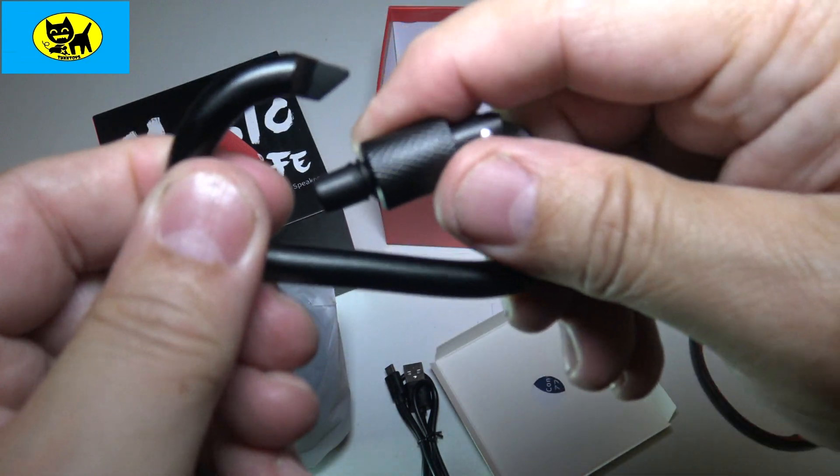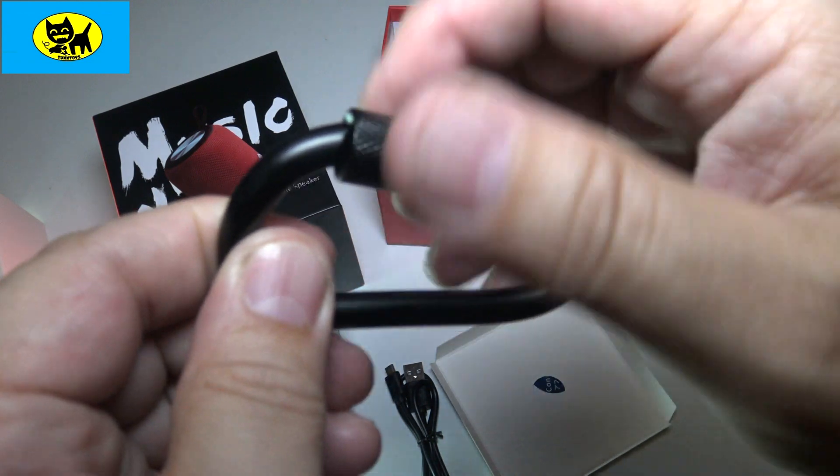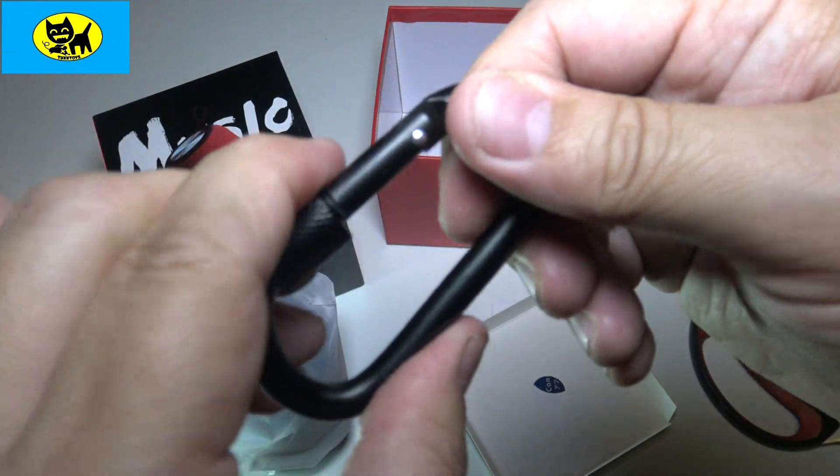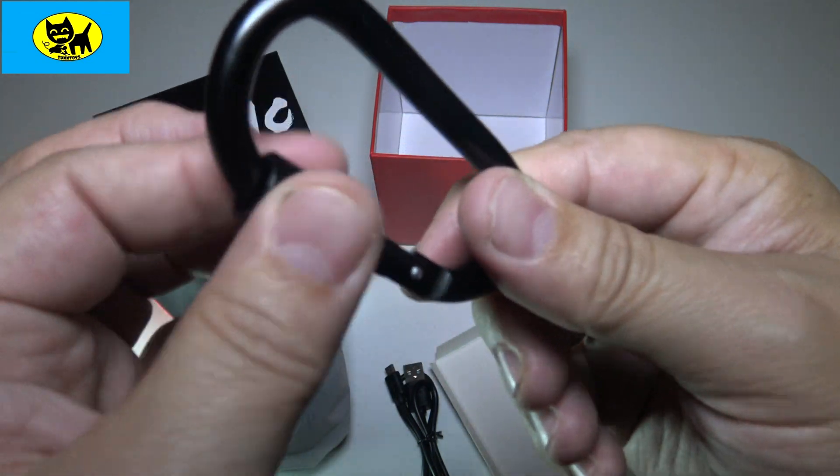This opens like this, and it does lock in place — so it locks. Very cool. Could be good for hiking, rock climbing, like almost anything. Love the fact this is metal and love the fact it locks.